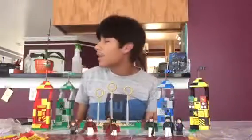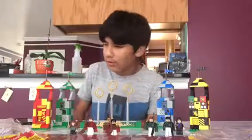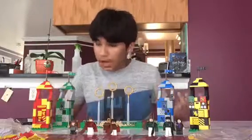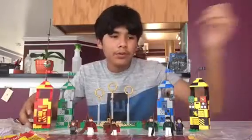Hello everybody, it's me Kevin. I really like this set but there are a few issues — I don't have most of the pieces.